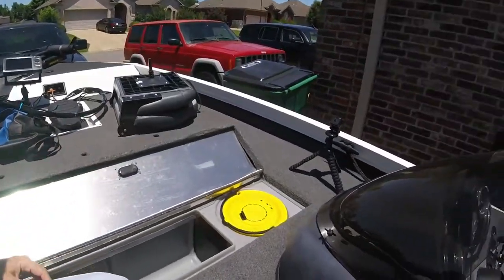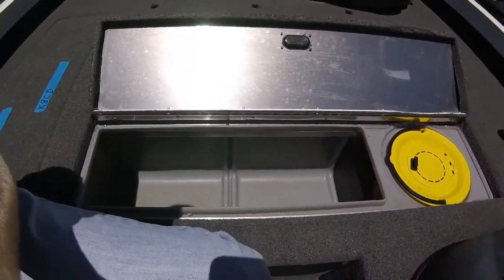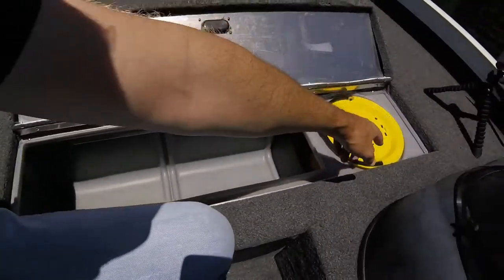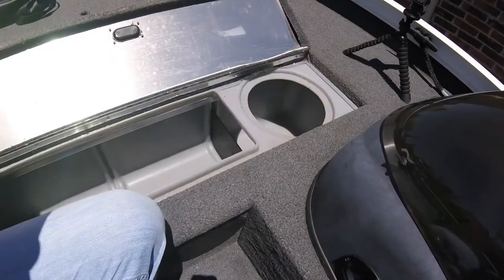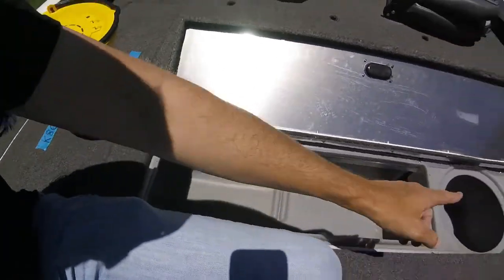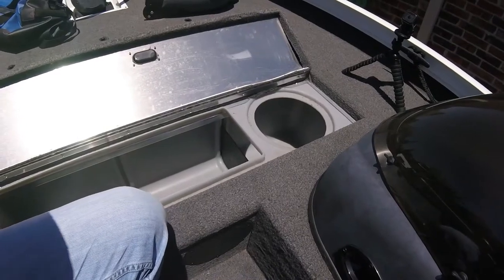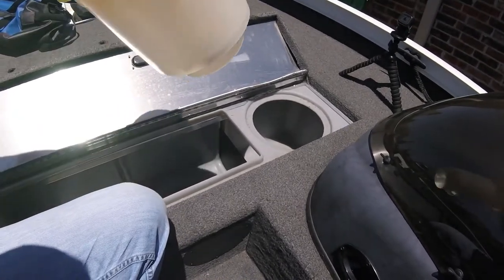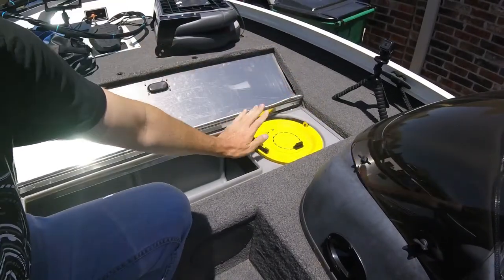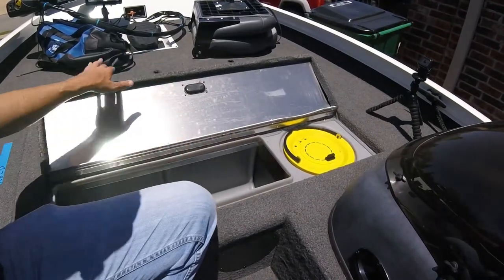I left it stock so you can see how it comes. So this is a 24 or 25-gallon live well — it's actually a really big live well. It's not very deep, only about a foot, but it goes really far — good three and a half to four feet long. It comes with two minnow buckets, and there's a matching live well in the rear of the boat. Great for crappie fishing with live minnows.